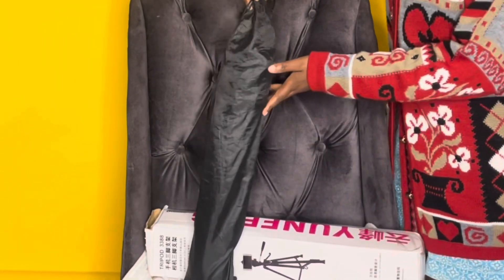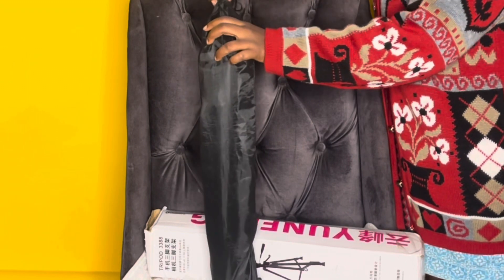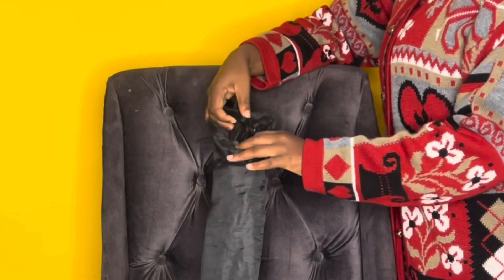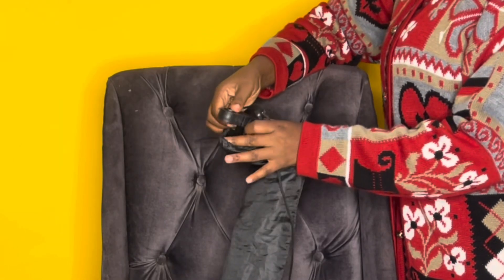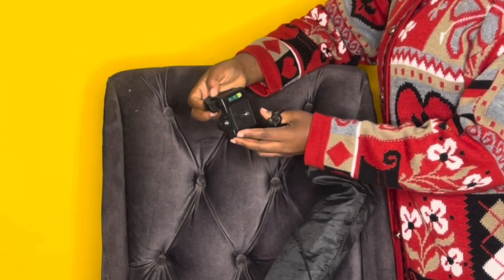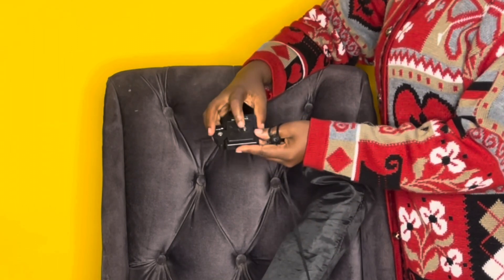The tripod is inside this bag, so I'm just going to go ahead and open it. This is the first thing that is inside — I think this is for the camera, where you screw it in so that you can attach the camera.